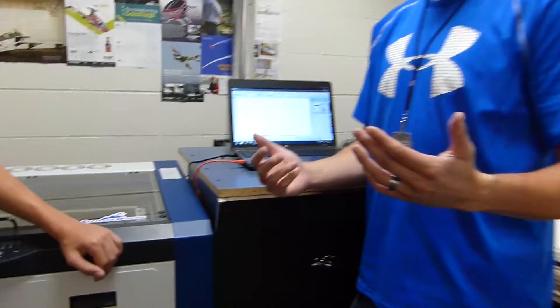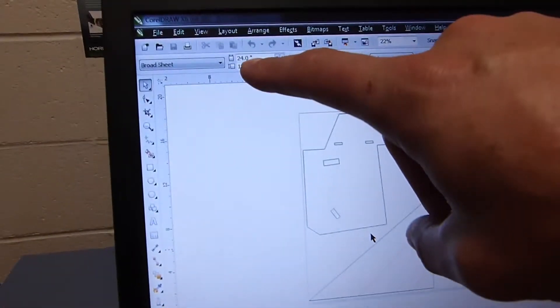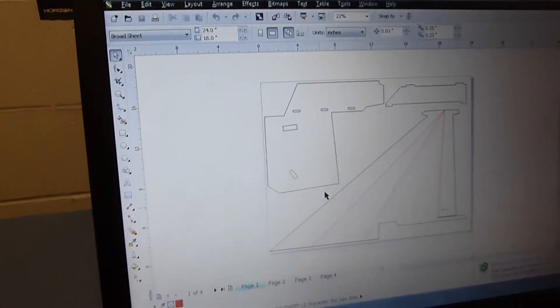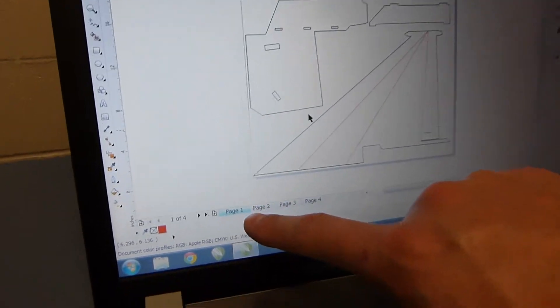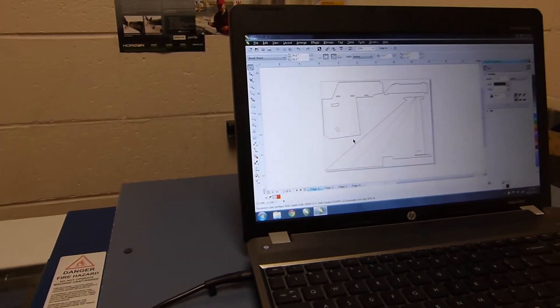So let's say a student has designed a CAD drawing of their plane, or a motor mount or something like that. What they're going to want to do is get it in CAD first, and then transfer it to a program we use called CorelDRAW 6, which works really well with the laser. You can set it at 24 by 18, and that is pretty much your workable area on the laser. A kid will take all his pieces that are part of his plane, load them up onto this working area — and you'll see it takes four pages, so four foam boards, to create this drawing. Zach will show us how he prepares it for cutting.